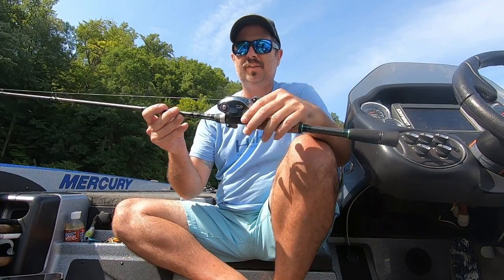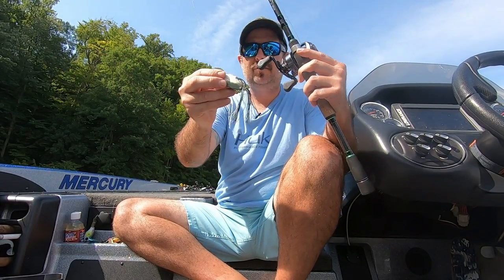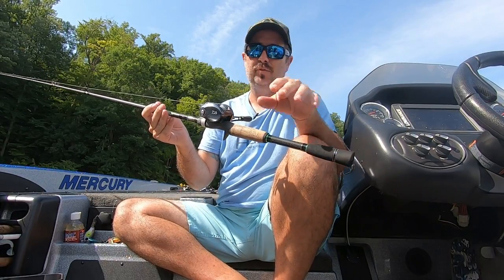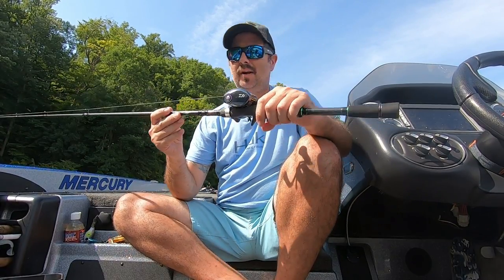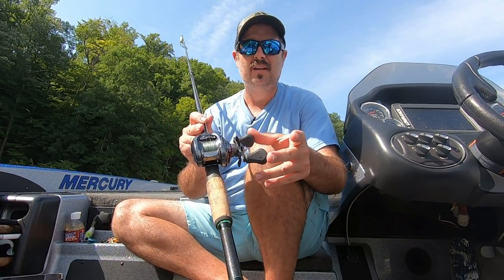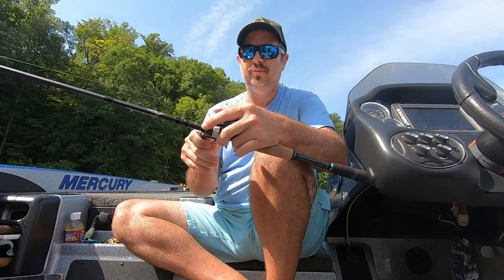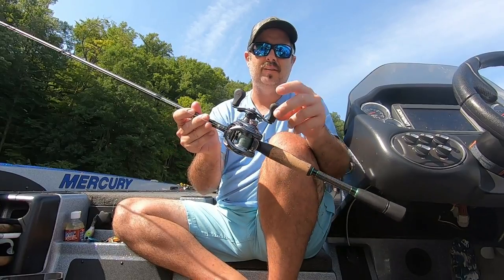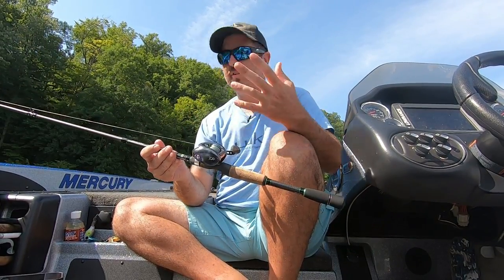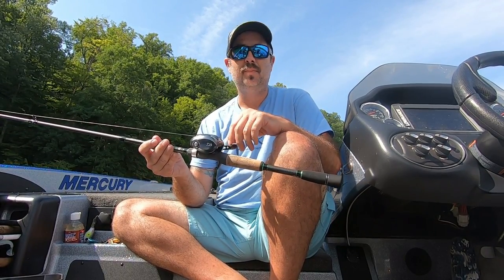I'm going to let Hunter do some casting with it. We're going to be using a frog — this is our dedicated frog rod with just a Booyah Pad Crasher. Nothing super heavy, but it's going to show you that it still casts a really long distance. One thing I didn't mention earlier is the handles on this — they're slightly oversized, which makes them really good for grabbing. The grips are super nice; that's one of the things I really like about Daiwas. So we're going to let Hunter do some casting and show you how it skips.